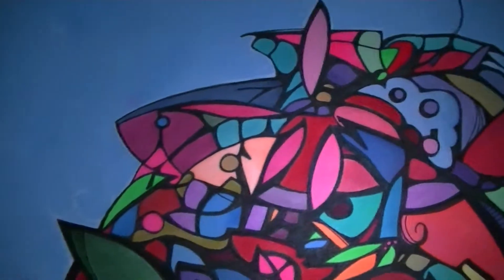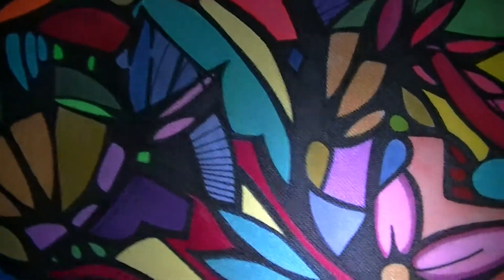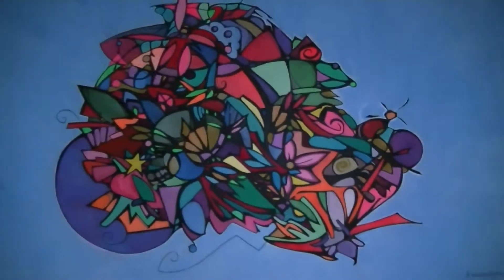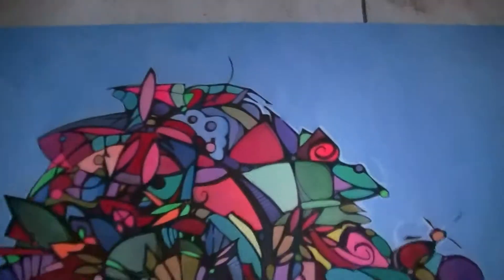I will show you the affinity of the line art. This was three days work. Tell me what you think about it.